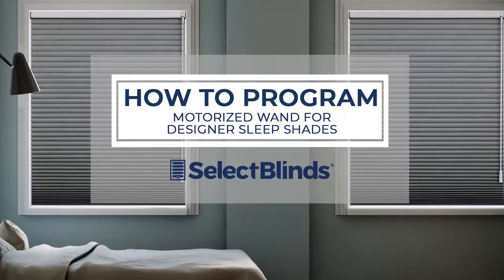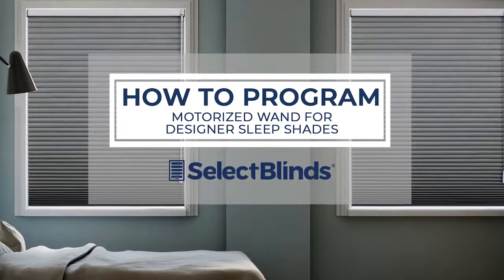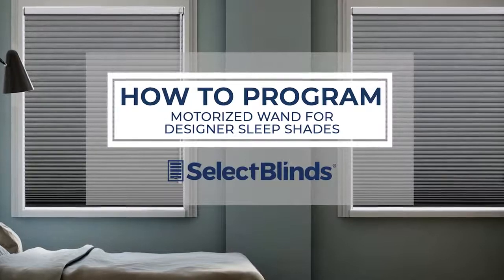If you can program your favorite TV shows to record, you can program the wand for your motorized shades. Today, I'm going to show you just how easy it is.